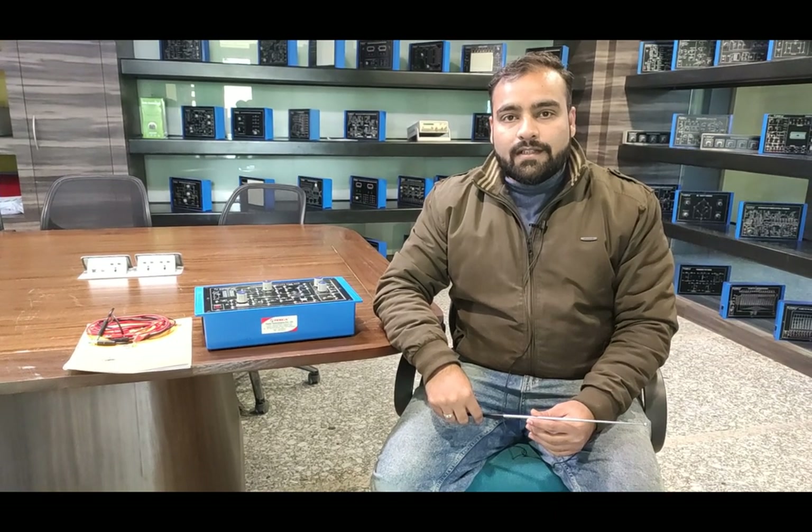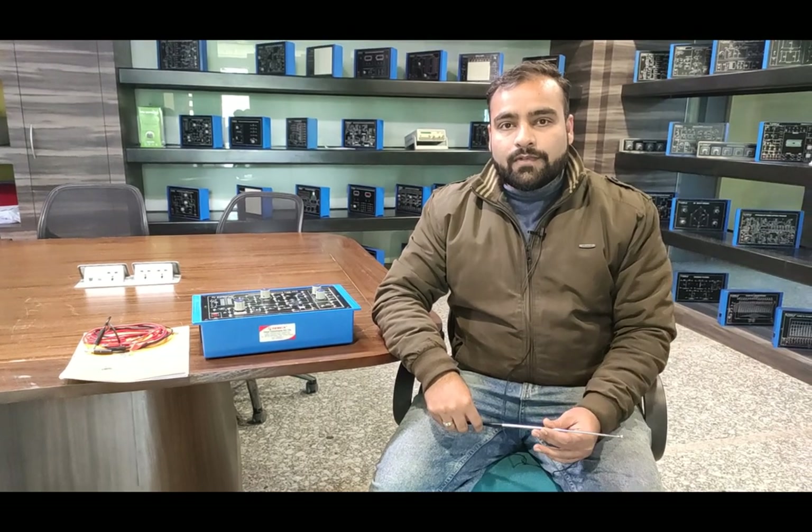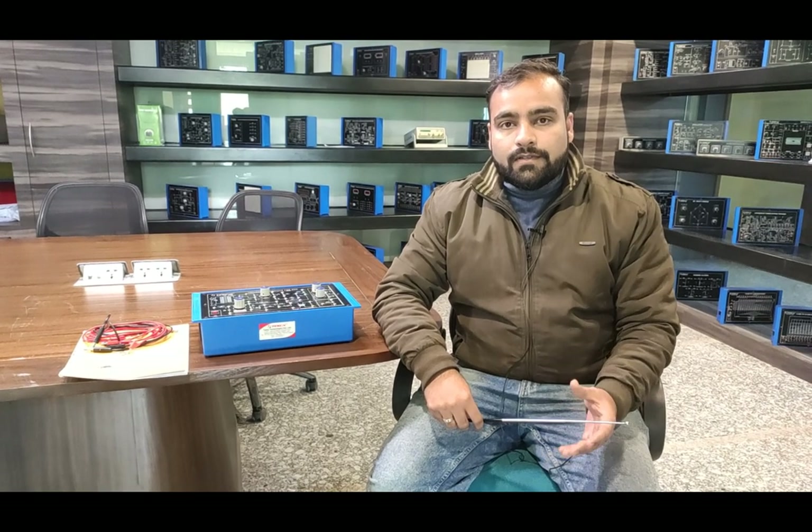I am Shivam Vijay. Today in this video I am going to describe and demonstrate the triggering circuit for SCR trainer. In this trainer we will find out the different ways to trigger the SCR, the silicon controlled rectifier. The silicon controlled rectifier is basically a three-terminal, two PN junction semiconductor device which is generally used for different types of converting AC to DC rectifications. Now we are going to see different methods of triggering the SCR.